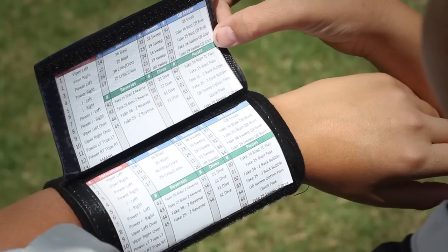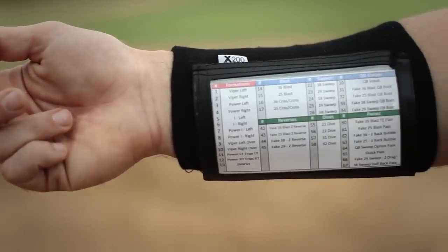The X100 and X200 are the ultimate playbook wristbands, trusted by players and coaches everywhere. Get yours at steellockersports.com.